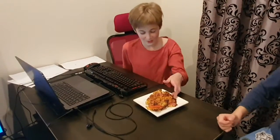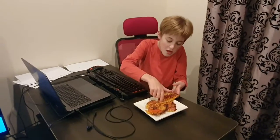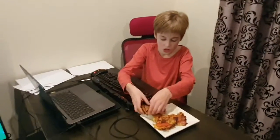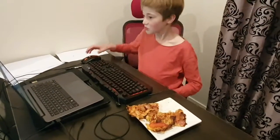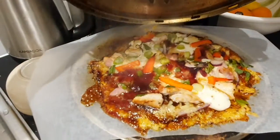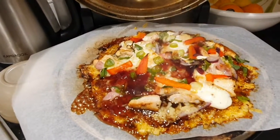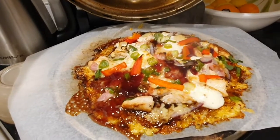Tyler asks why I'm filming him — because mate, this is my channel! Don't film me! Okay, he's about to eat it. Quick check on my pizza — yeah, I'm going to eat that whole thing. Actually, probably only half of it — maybe save some for lunch tomorrow, you know how it is.